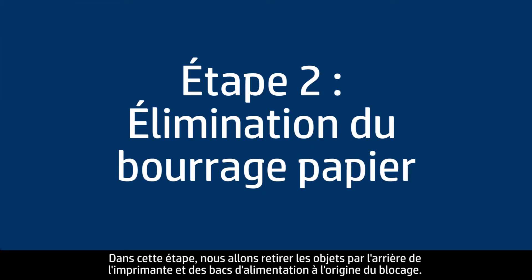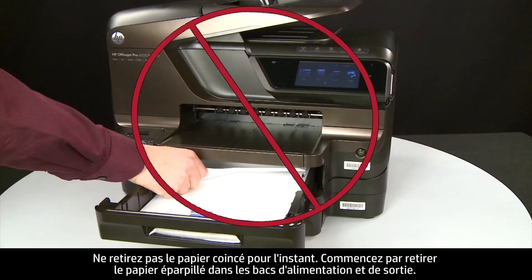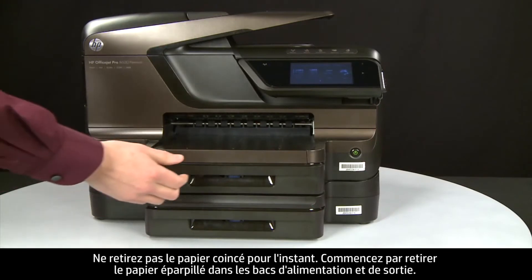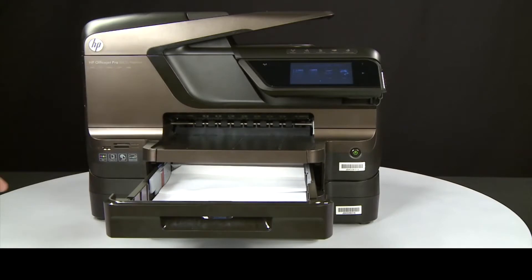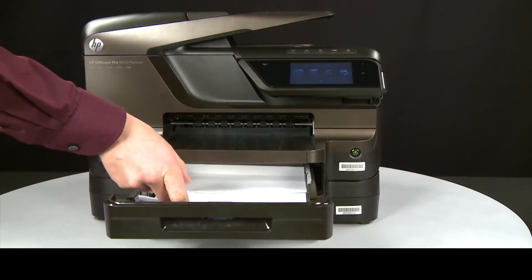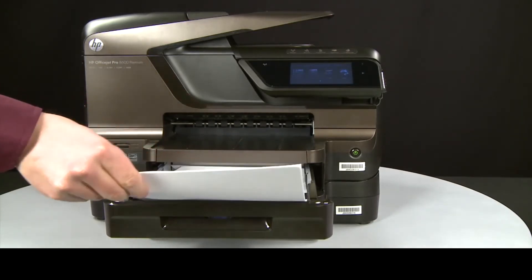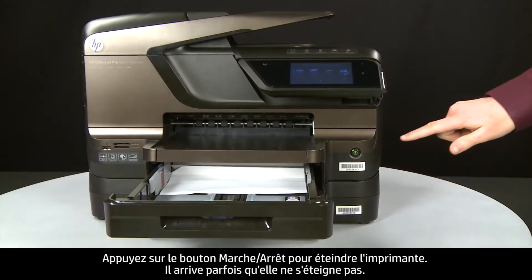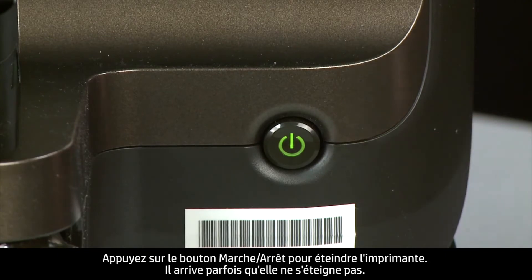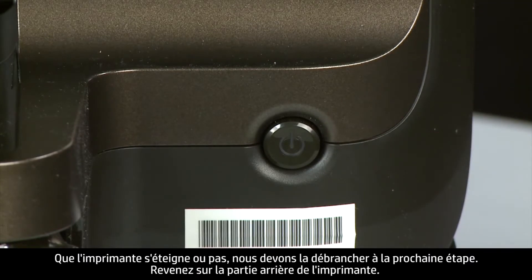In this step, we will clear any jams from the back of the printer and the paper trays. Do not remove jammed paper at this time. Begin by removing any loose paper from the input or output trays. Press the power button to turn off the printer. Whether or not the printer turns off, in the next step you need to unplug the printer.